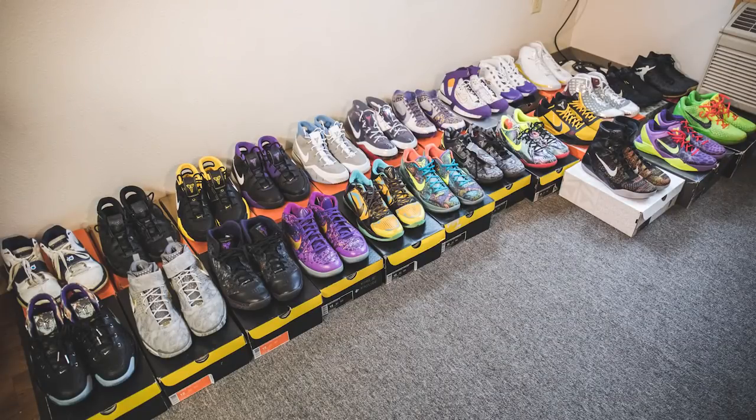Before we get into it, I know you said this is not the entire collection, but what did you bring here? All these shoes I have here are just probably my absolute favorite Kobes in my collection. Since I'm a Kobe guy, I felt I should share these with you. So what I want you to do — instead of just showing the collection — when you show each shoe, give me your favorite tech spec about each one.